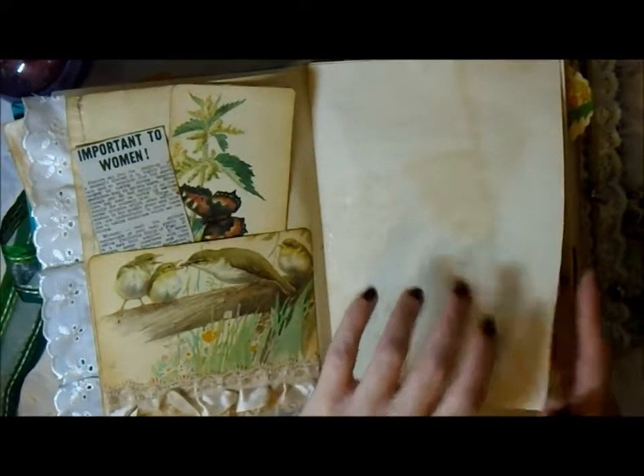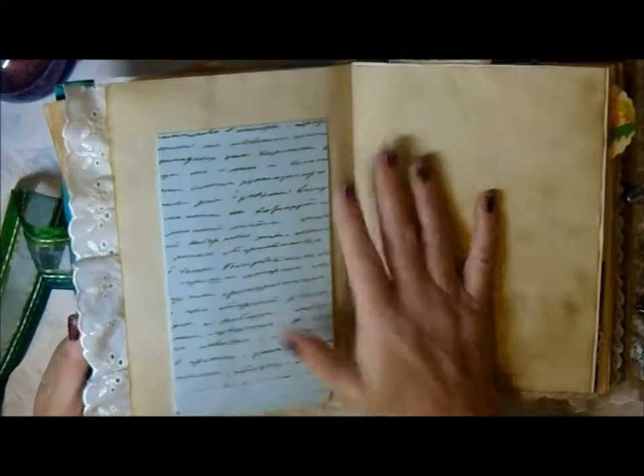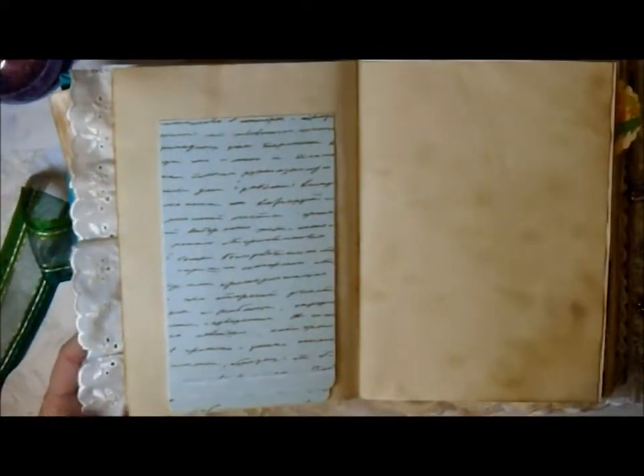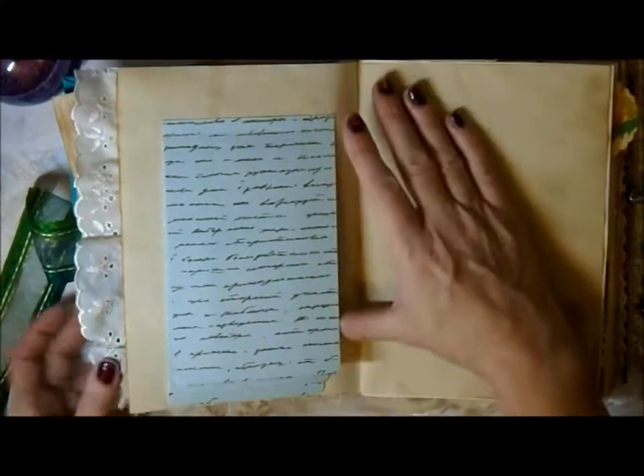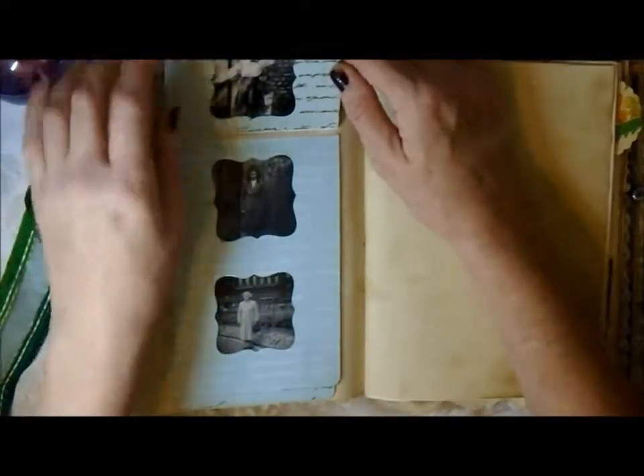I've used quite a bit of Edith Holden in here because when my mum saw the first journal I ever made, she was in awe of the Edith Holden images and fell in love with them. So I've used quite a bit in here.